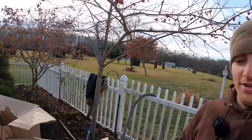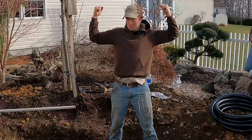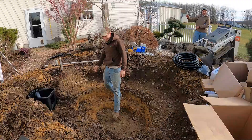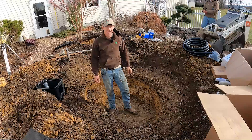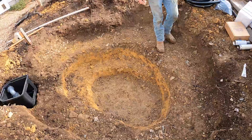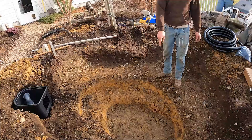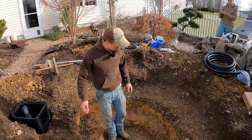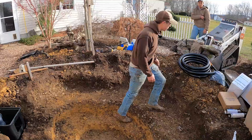We did it officially — dug a pond by hand. Look at him flexing. I'm the hero of the shovels. He is his own hero. 24 inches deep. We ran through mulch, slate, clay, and some other stuff at the bottom — three layers of soil. Seven by 10 pond, 24 inches deep, dug by hand. Such studs. Let's get our rock pad in here. It's 20 after 10. We're getting our rock pad in here and our liner, and we're going to be having this thing rocked in by lunchtime.